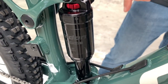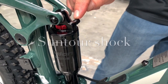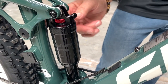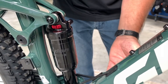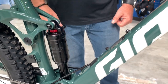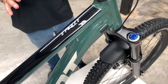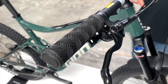It comes with the Suntour rear shock. It is an air shock and you can adjust the air right here on this Schrader valve, and then you can adjust the rear dampening with that little red knob down there. You spin it and that controls how fast the shock comes back. There's a lot of adjustability for a $1,500 bike — it's really nice to have that once you learn how to use it.